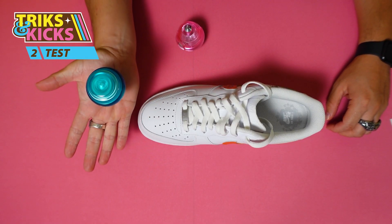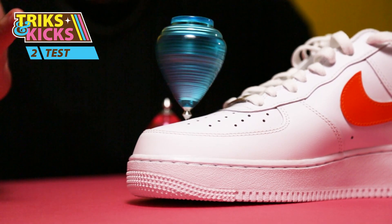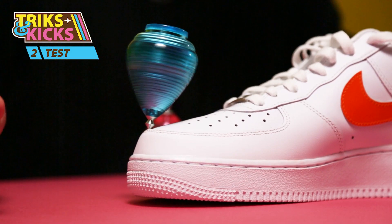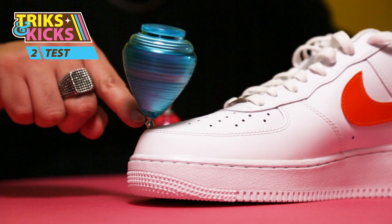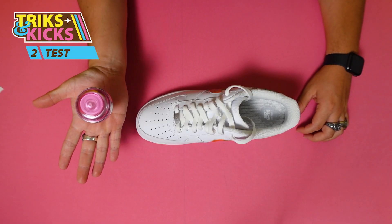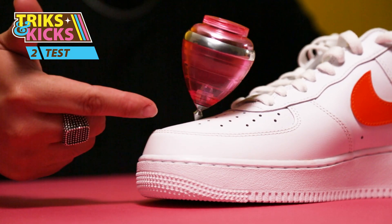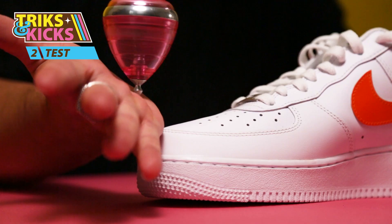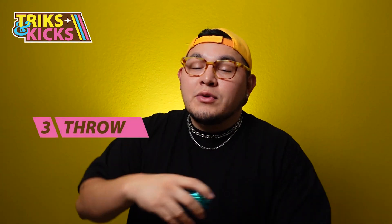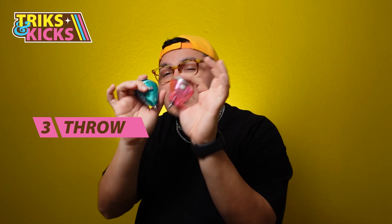Now let's do a little test to see if the trompo will actually stay on the shoe. As you can see it's spinning on the hole and it's stuck, jiggling a lot. Testing it in another spot on the shoe, it gets stuck on the border. So we know the trompo will stay on the shoe. Now testing with the ball bearing trompo — it gets stuck on the hole, and placing it in another part of the shoe it gets stuck on the edge. Both trompos confirm they can hold on the toe box.